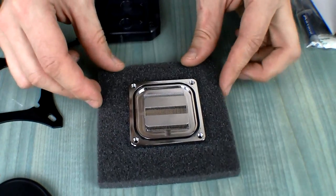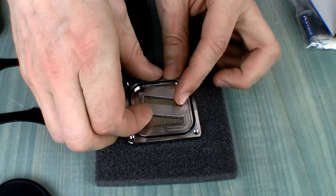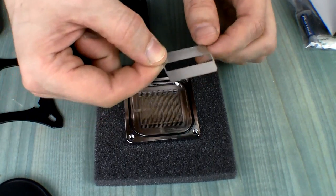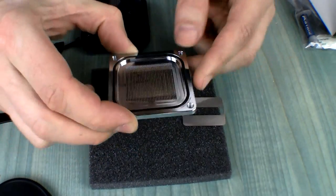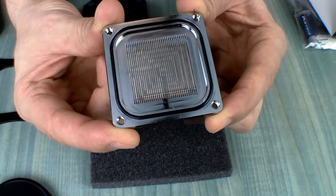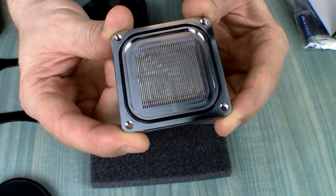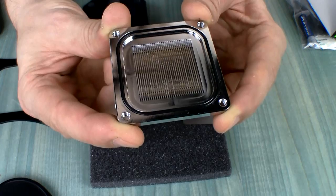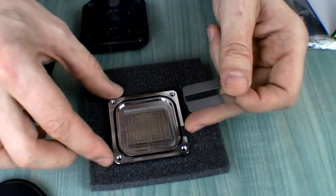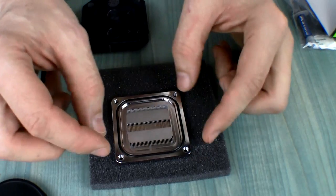Indeed we have some sort of impingement plate in here — very small. There's a huge opening and these are our micro channels. They are definitely not as micro as I've seen on Coolants, HeatKiller, or EK for that matter — slightly larger channels. I'm not sure if it will affect cooling performance negatively, but the flow will probably be gigantic in this particular block.